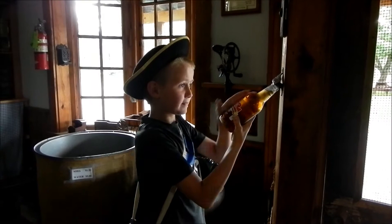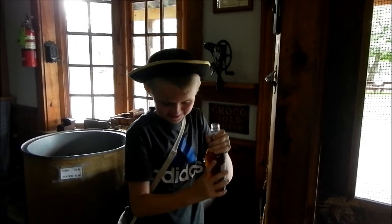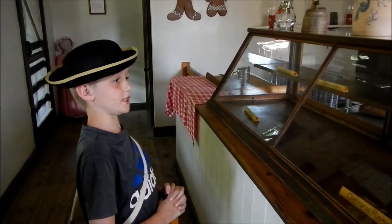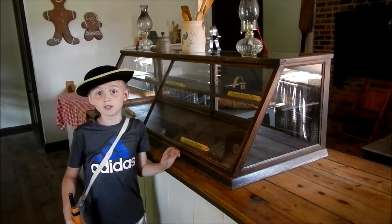Time for some old-fashioned root beer at the country store. My favorite place to come and eat. What should I get? Gingerbread, oatmeal raisin, snickerdoodles, chocolate chip — I'm going to get myself a gingerbread man.